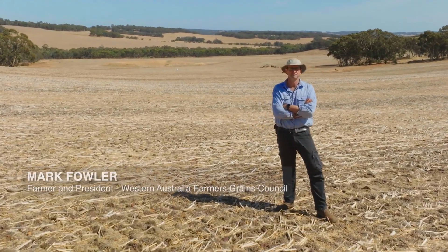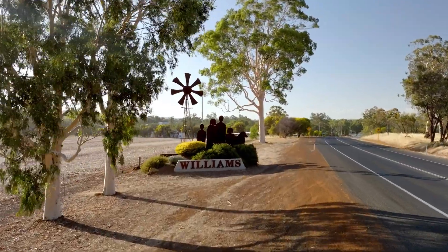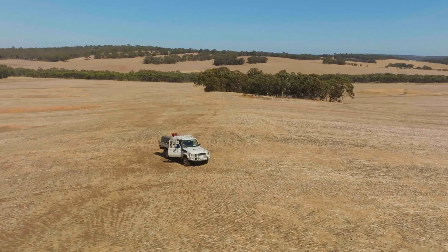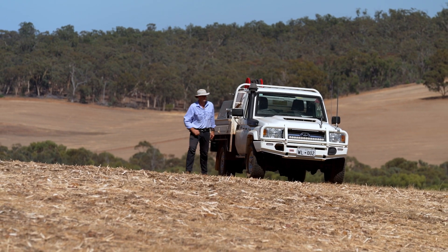My name is Mark Fowler. I'm a farmer at Williams and Wickapun in Western Australia. I'm also the president of WA Farmers Grains Council. I love the land, I love the way farmers work together and share information to both improve their farms and the way in which they farm.